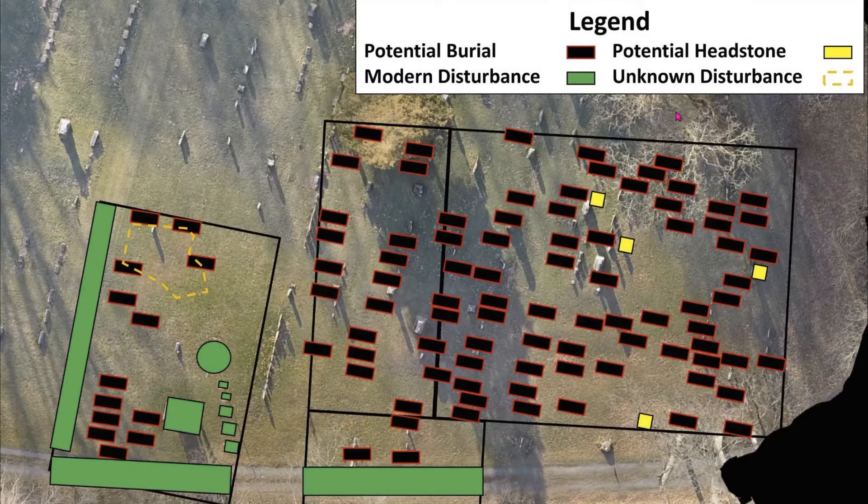David has taken a lot of time to carefully go through each of these different areas and these are potential burial spots that he's identified. Some are by existing graves which verify that we found something, and then all the ones down here are in the unknown transient section, also over here. He also identified potential headstones that had fallen over — that's what these yellow marks are — and then he found a really interesting part where he thinks there is a burial pit over on this area here. So a lot of results after doing a lot of hard work.